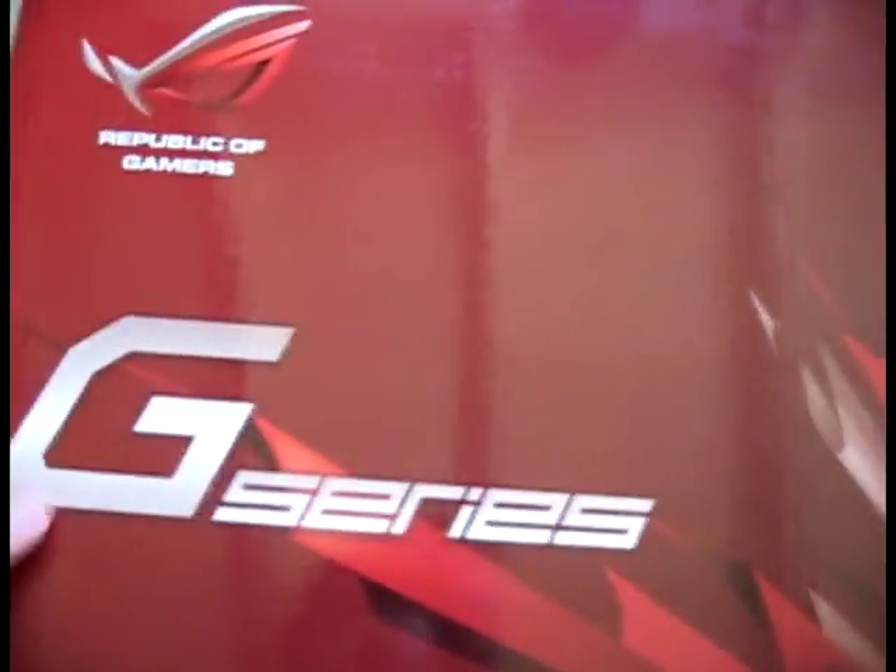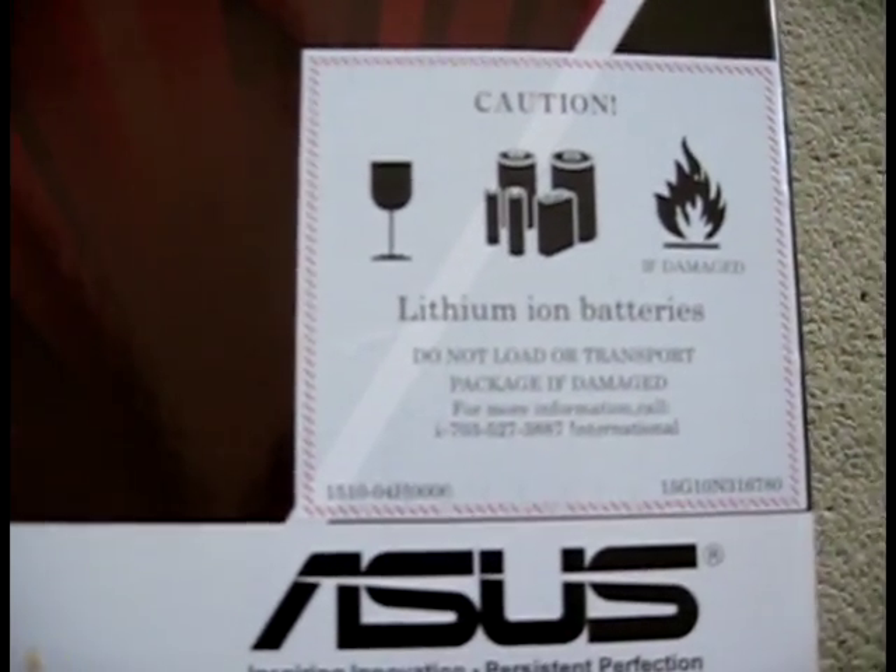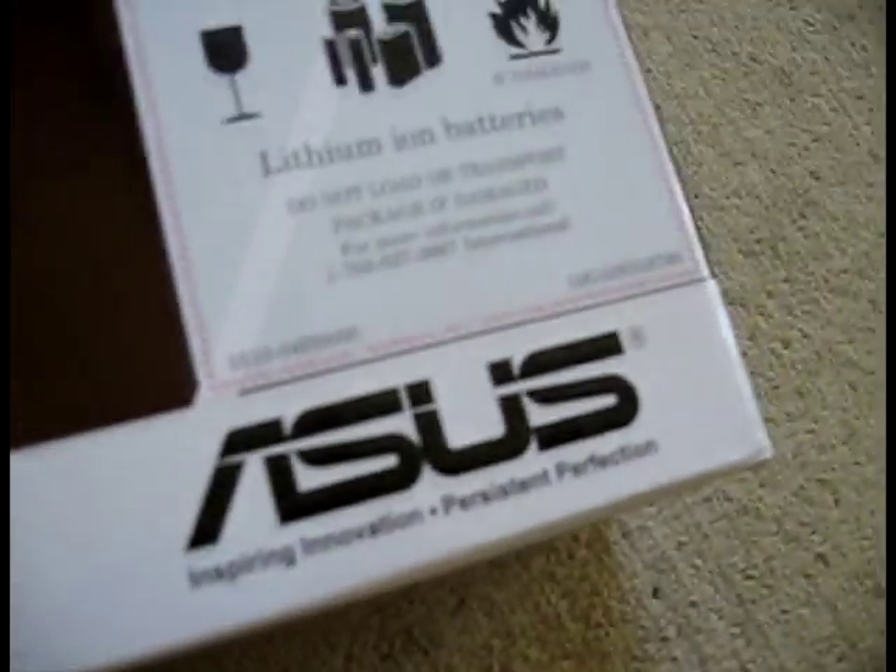Alright, we got your G-Series Republic of Gamers on the top left. We got your Asus Accidental Damage Warranty, two year global on the top right. Let me put this sticker — caution for your batteries. Asus on the bottom right, flip it up, turn it around, got that stuff — some tape that tells you to check the contents if that seal is broken. And the same thing on this side.